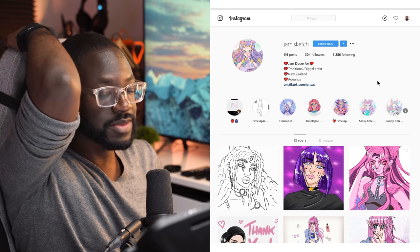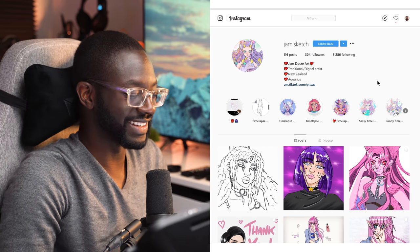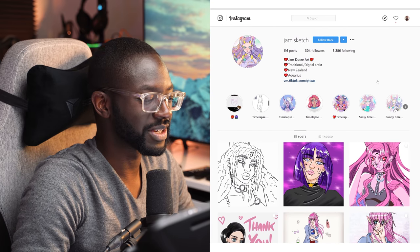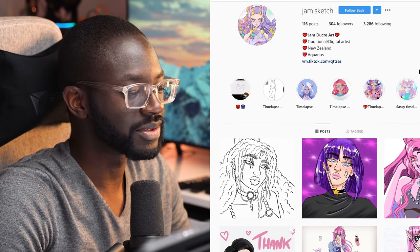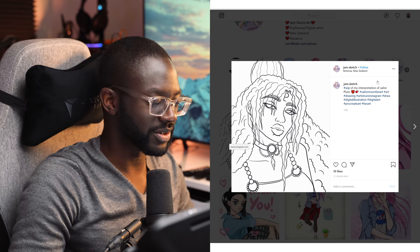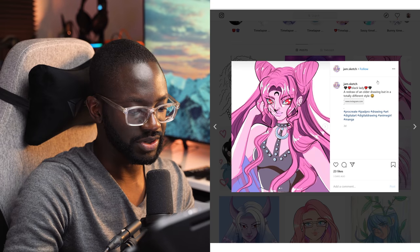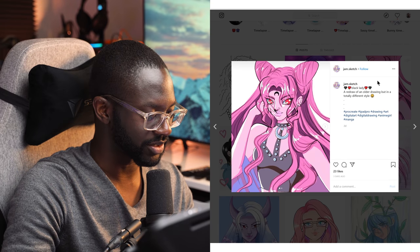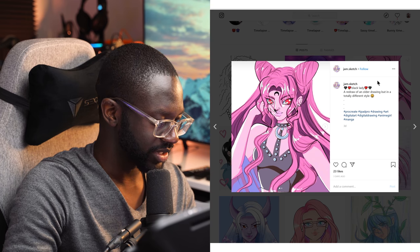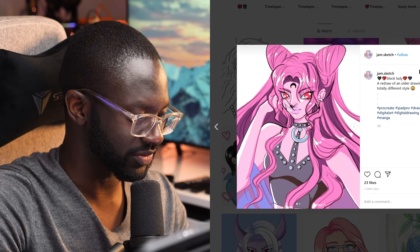Jamsketch, you're following 10 times as many people as are following you — you're following 3,000 people. That's not good. There's no good reason for you to be following that many people on Instagram — that's half the limit that you can follow. These kinds of really sharp line art drawings don't do well anywhere. No one likes them. Trust me, I've been there — I'm not saying that just to be mean. When you color it a little bit it gets better, but you still didn't really take the time to clean things up. I don't know why you used a giant brush for some of her hair and then thin brushes for the other part.